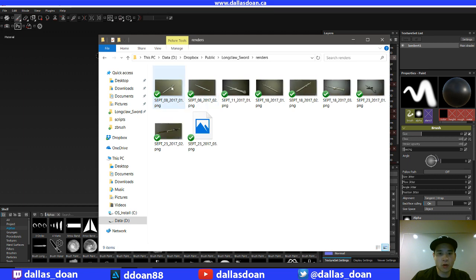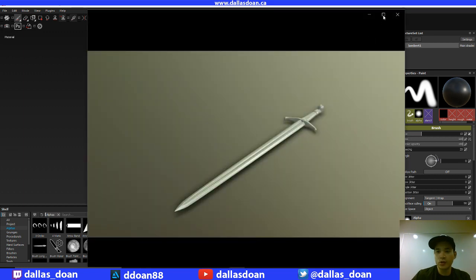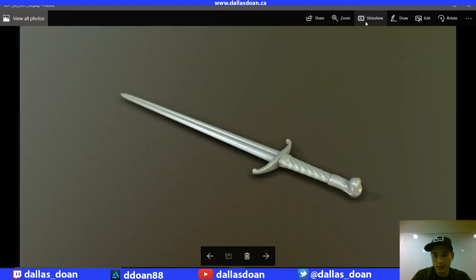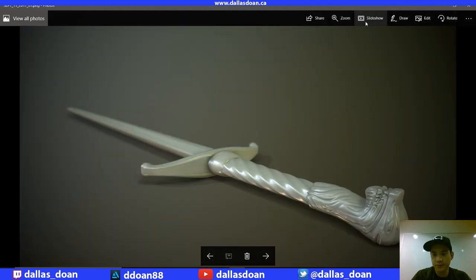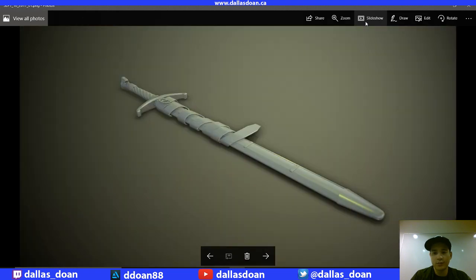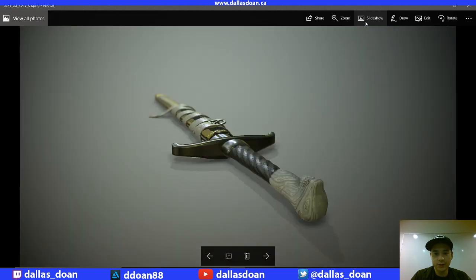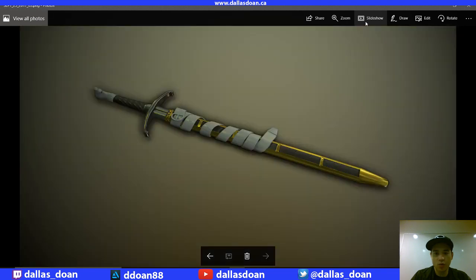I'm just going to show you some work-in-progress renders. For those of you who follow me on Twitter — and if you don't, follow me on Twitter — I've been posting some WIP, work-in-progress shots in Marmoset. I tend to bring things into Marmoset after I stream or record. Here's some work-in-progress shots, and this is the latest work-in-progress shot of the sword with the sheath, from three days ago.